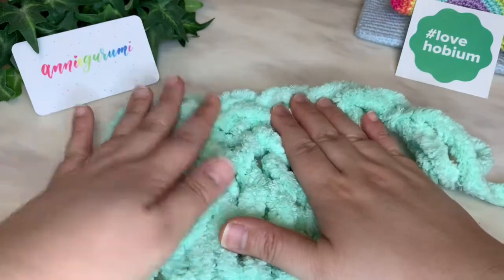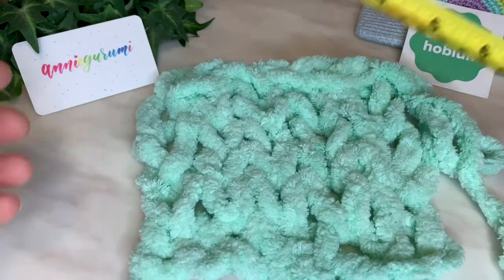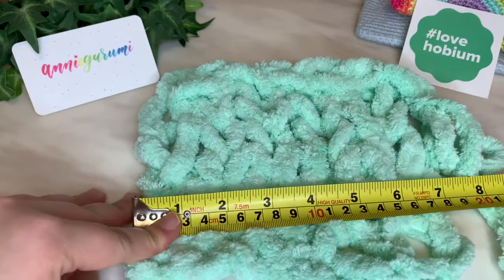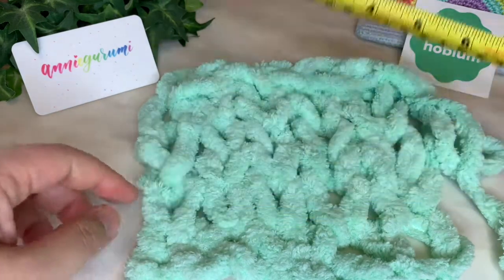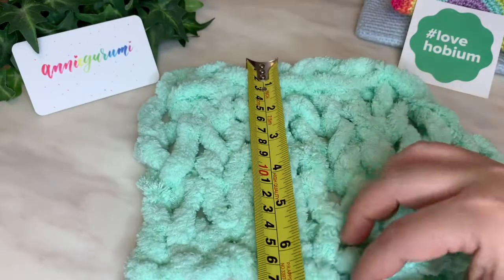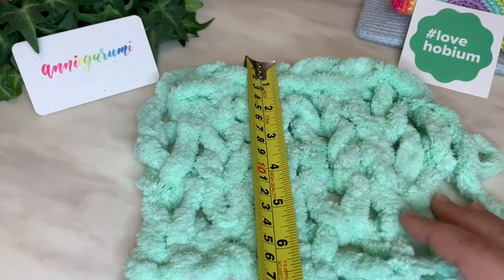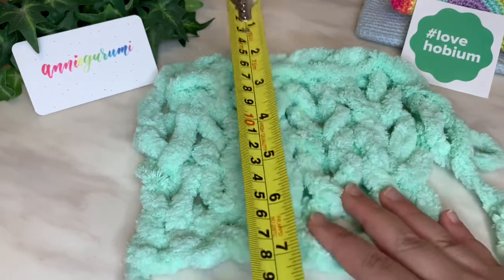I'd love to show you some clips of my son and I working on our blanket. If you'd like to know how big this is — for five chains, it is about give or take seven inches, or about 17 to 18 centimeters. For five rows it is also about seven inches or 17 to 18 centimeters.